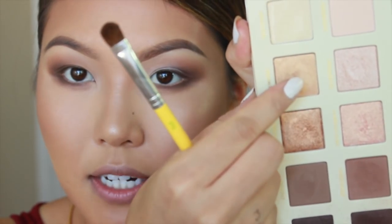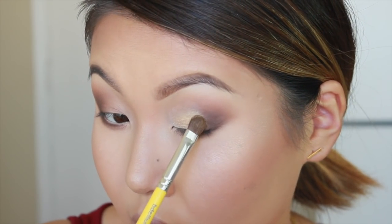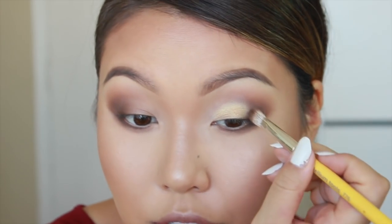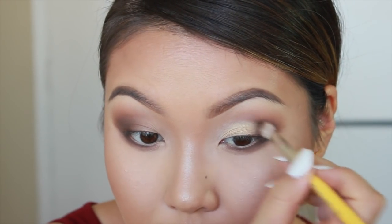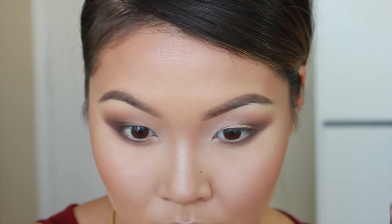We'll be taking the color Unlimited from the Lorac Palette right here — very pretty gold color — and packing that on the white. This also helps us create a rounded cut crease without really trying. Go in with your brush and just blend out the outer edges that need the darker color. I'm bringing in my inner color here as well.